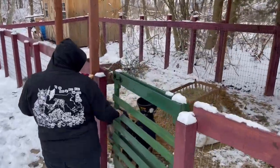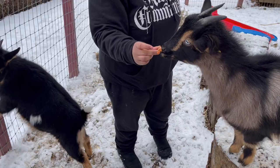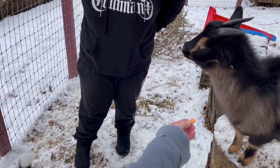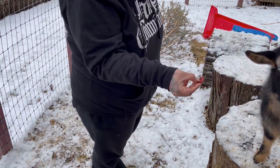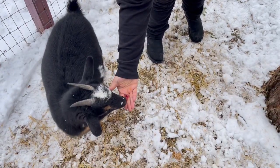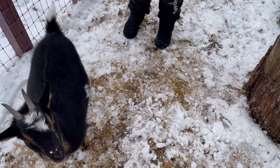Hi, baby girl. Look how smart. Okay, so zero takers on the sweet potatoes. We know they like carrots. You want a cherry? Oh, Drummer's in! Drummer likes the cherry. We're getting all the snacks today.